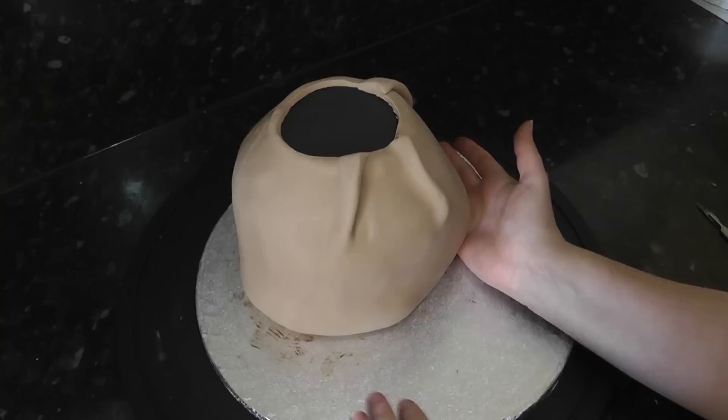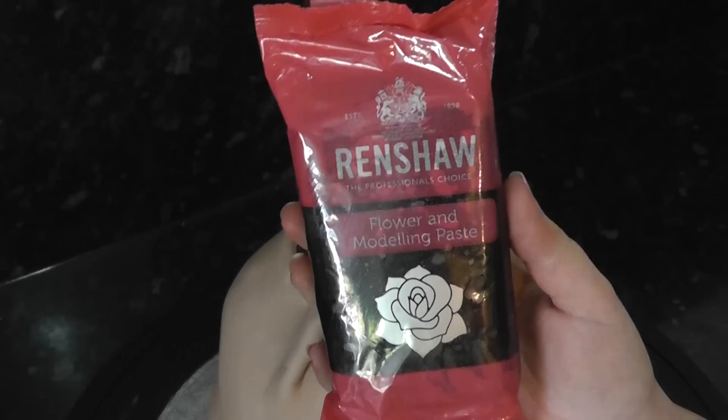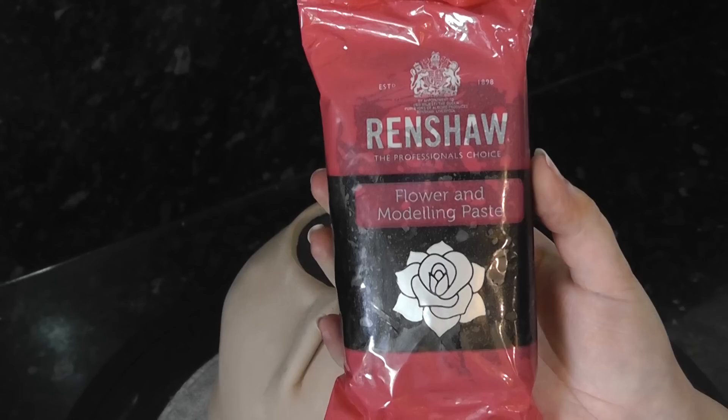If you want, you can add more detail to the bag by marking in crease lines with your fingers. For the Niffler's body, I'm using Renshaw Black Modelling Paste. You can use regular black sugar paste with tylo powder added if you want — which is what I would usually have used — but I've started buying modelling paste just for ease and making it a tad quicker.